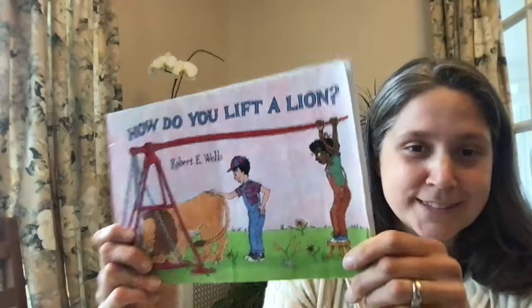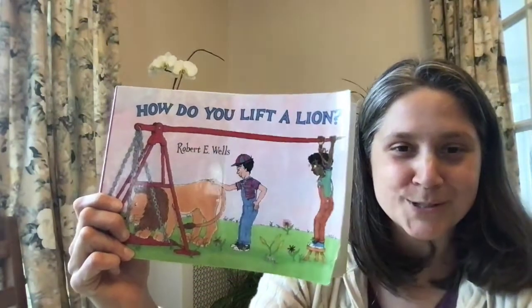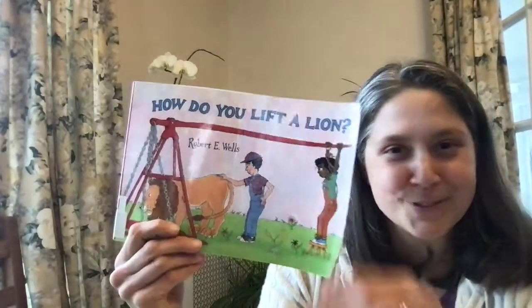So my friends, that was How Do You Lift a Lion by Robert E. Wells. I hope you enjoyed it, and I hope you are inspired to lift your own lion.